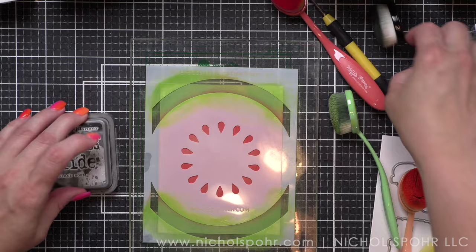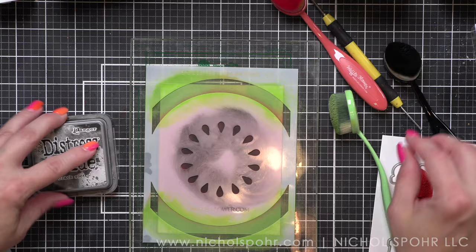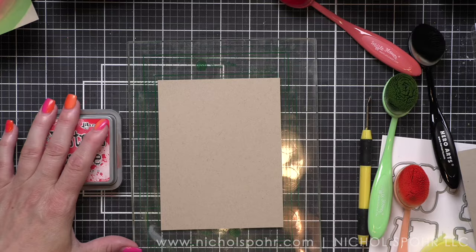So the colors you see are the colors you're going to be left with in the end, and this applies no matter what color cardstock you choose to ink your designs on — pale blue, pale pink, something to that effect. The color is still going to be beautiful and vibrant like it is on the craft. That was black soot for the watermelon seeds of course.